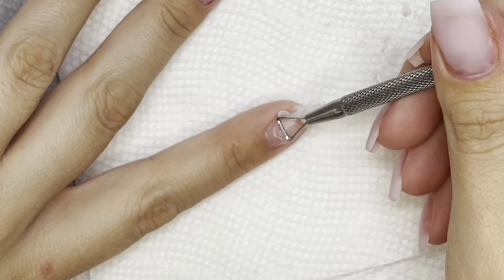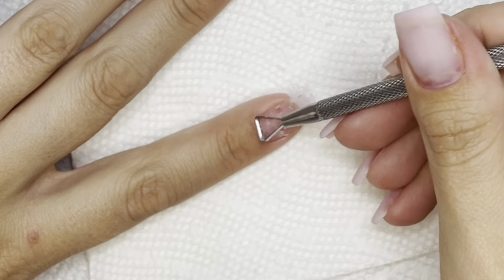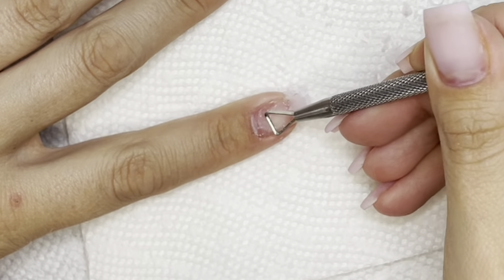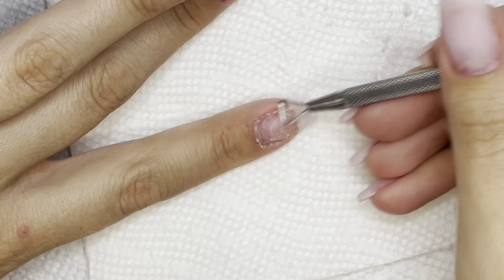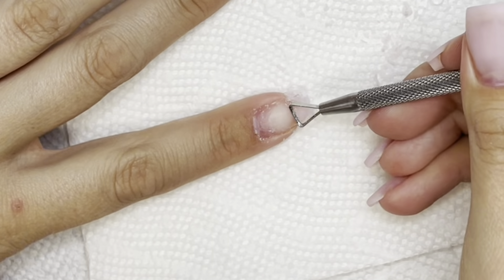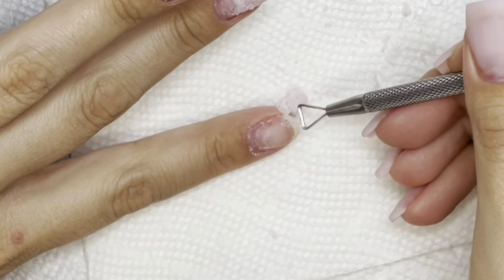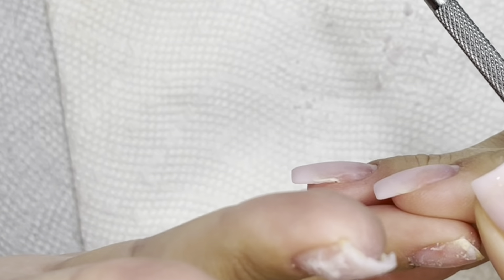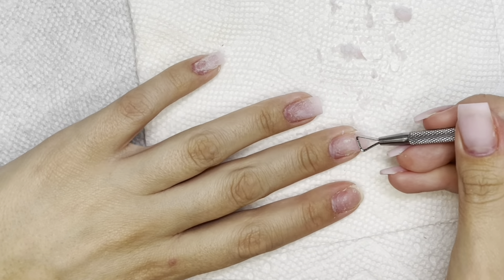Look at how easy this one came off — I obviously filed this one down well and put enough product on it because it just came off so nicely. This fingernail was so satisfying. I did it and saw all of that product come up and was like, oh that's nice. It just came right off. I will be leaving this finger alone and not applying anything more — it took care of that finger super easily.